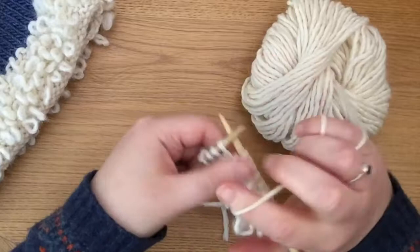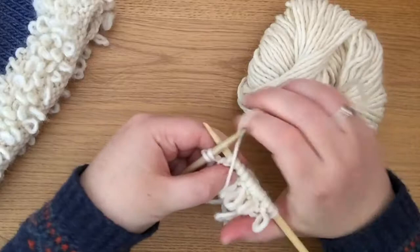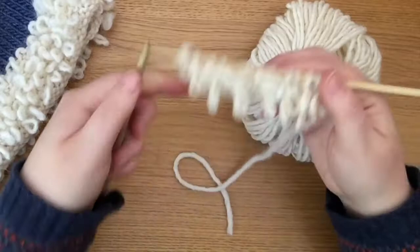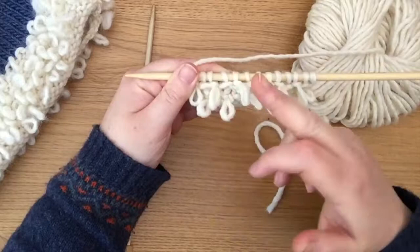Knit one, create the loop and reduce the stitches to one. Knit one in between, create the loop, reduce the stitches to one. That is the second row of loops. And you can see they're just slightly alternating — sitting on an angle across that piece of knitting.